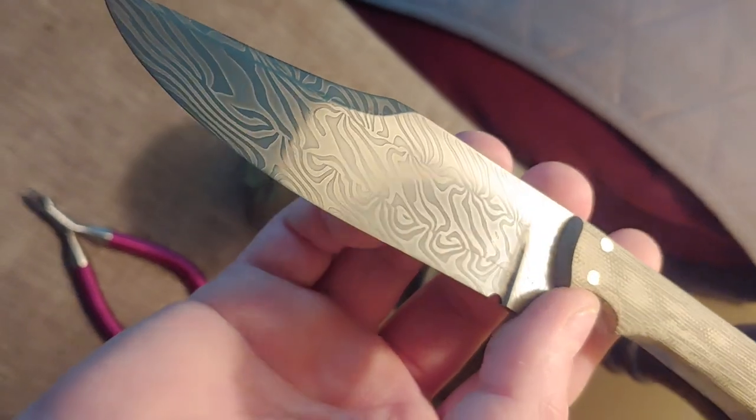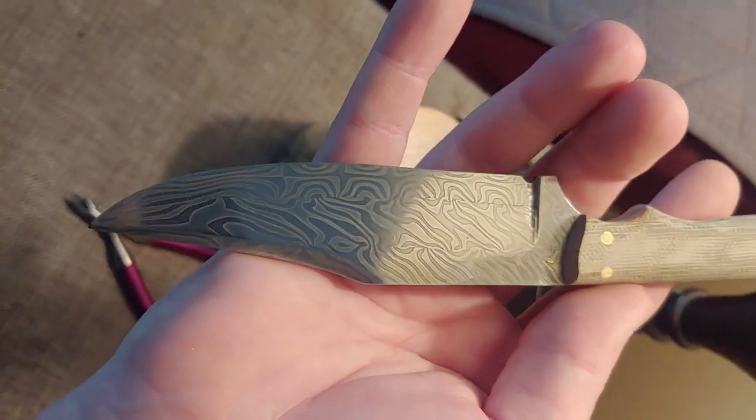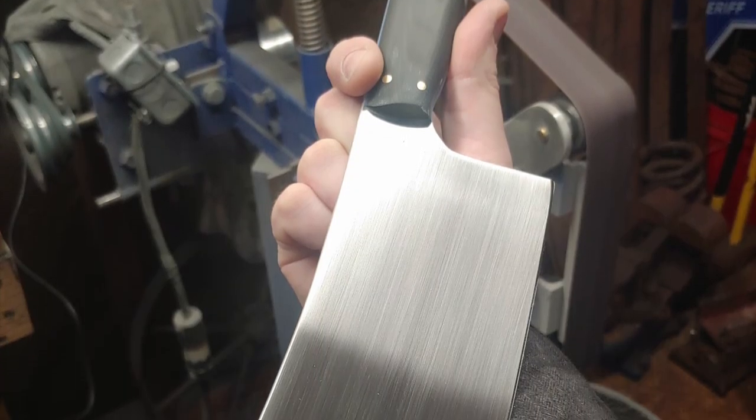Here's a Turkish twist Damascus hunter from Jeremy Morosso. The Turkish twist is a pattern I need to do again. He also did this big cleaver which looks really cool.